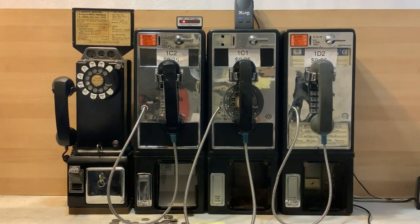The phone line to these payphones is supplied by the controller. The controller is a small box with a red LED sitting on top of the 1C2. Next to the controller is an X-Link cellular gateway paired using Bluetooth to a cell phone on the other side of the room. The phone line output of the X-Link is split between the controller and an audio amplifier, which is out of the camera's view.